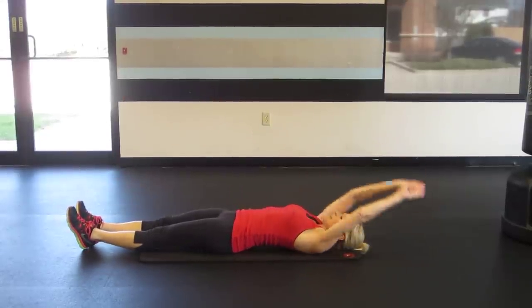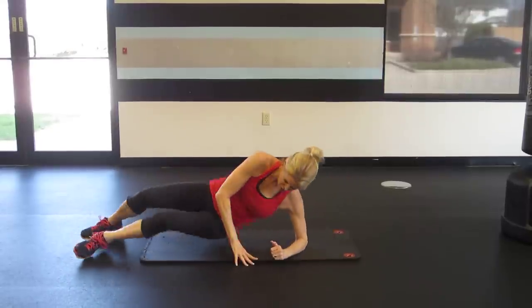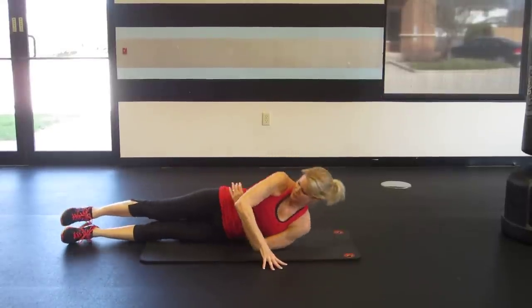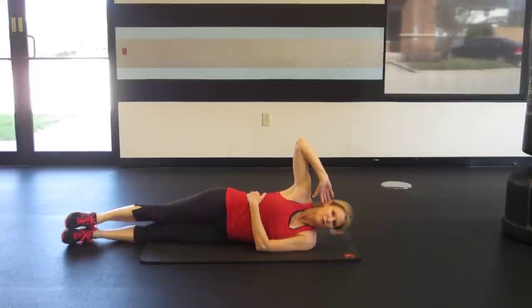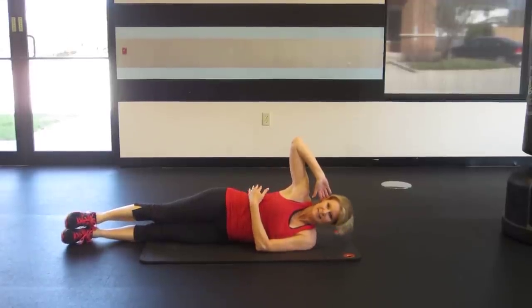And the fourth is a side-lying jackknife crunch. Your bottom arm is going to be wrapped around your waist. Your top arm is going to be bent with your fingertips at your ears. This is a very small but powerful oblique contraction.